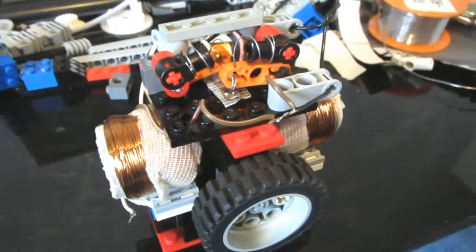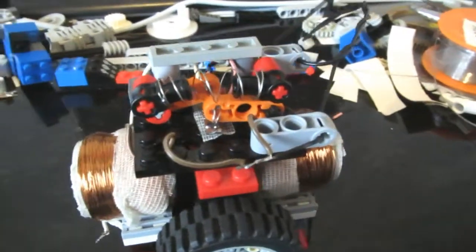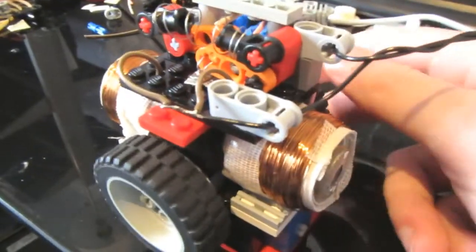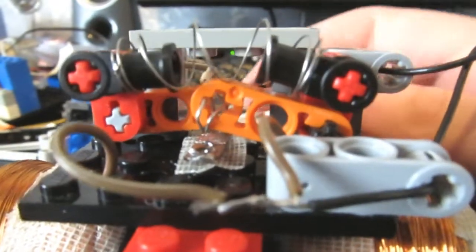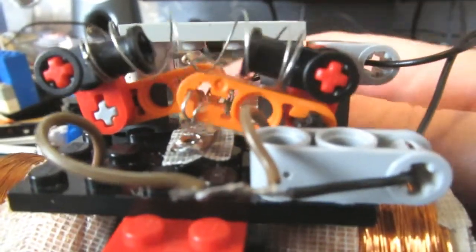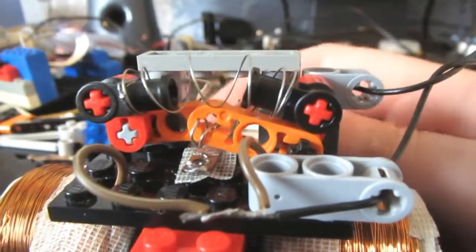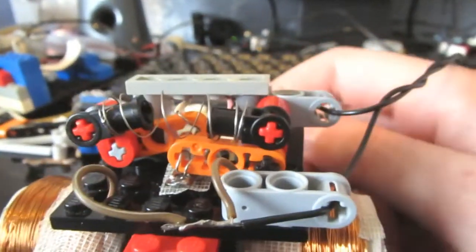I forgot to actually film the process of designing the valves, so apologies. But here's the final result with the new valves on there — essentially just two contact switches controlled by those push rods. And that's it really. Time for the first test run.